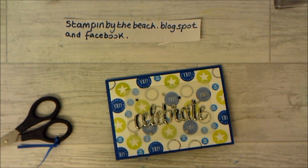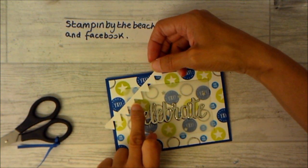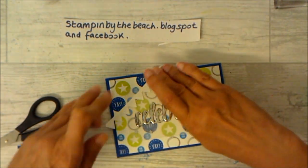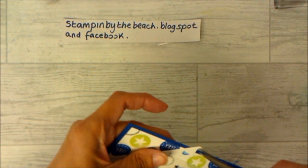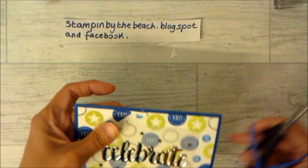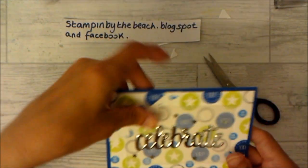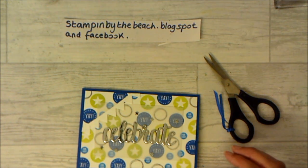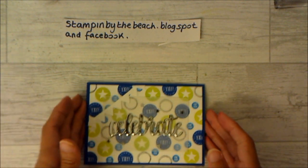As demonstrators we get to pre-order, as I said, I'm going to be doing that this afternoon. If you would like to become a demonstrator, I'd love to have you in my team. I've got a small team at the moment, which means I've got plenty of time to chat to you if you need any help. You don't have to do card classes or videos or anything — you can just be a hobby demo and take advantage of the discount, special offers, and pre-orders.